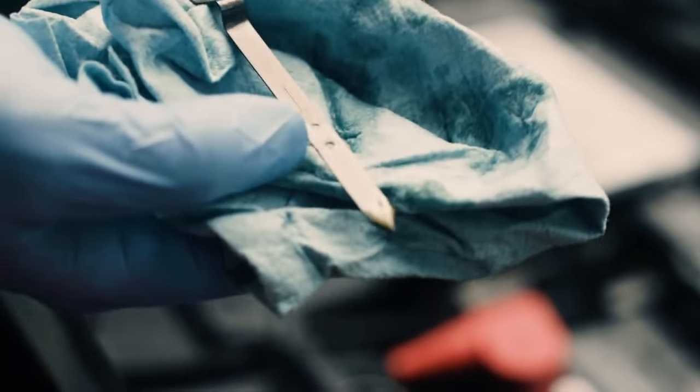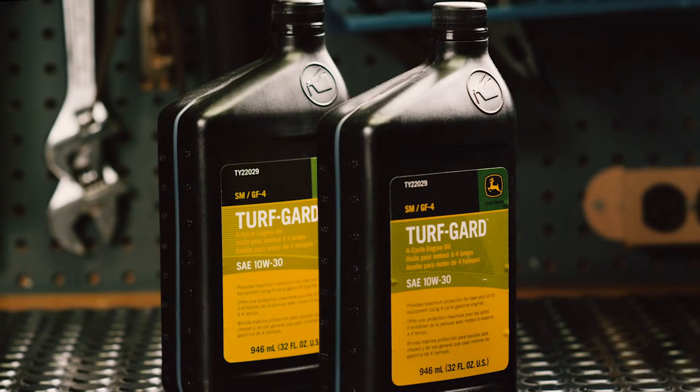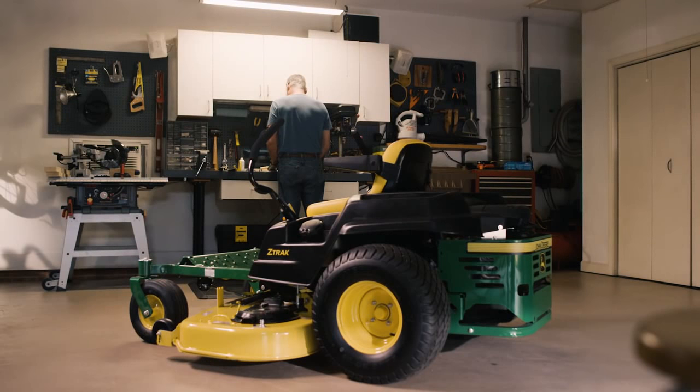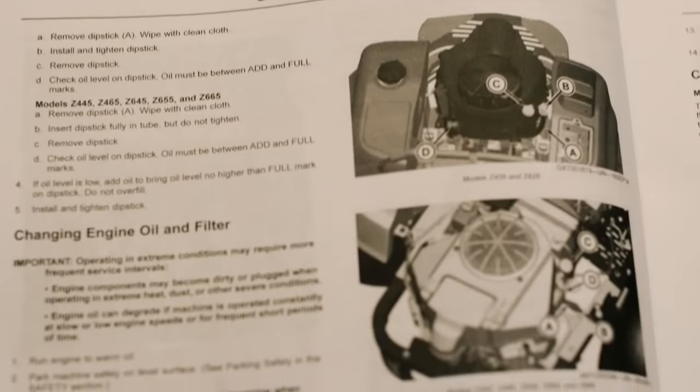How often should you change oil? John Deere recommends an initial oil change after 8 hours of use — this is sometimes called a break-in oil change. After that, change oil at least once a year, and more often if you mow in dusty conditions.